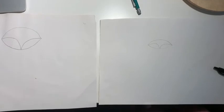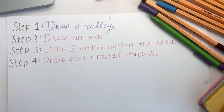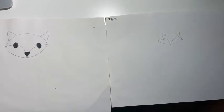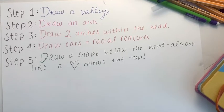Step 4, draw ears, eyes, and a snout. Hey Julia, did you know foxes have vertical pupils like cats to help them see at night? Wow, is that why they are nocturnal?